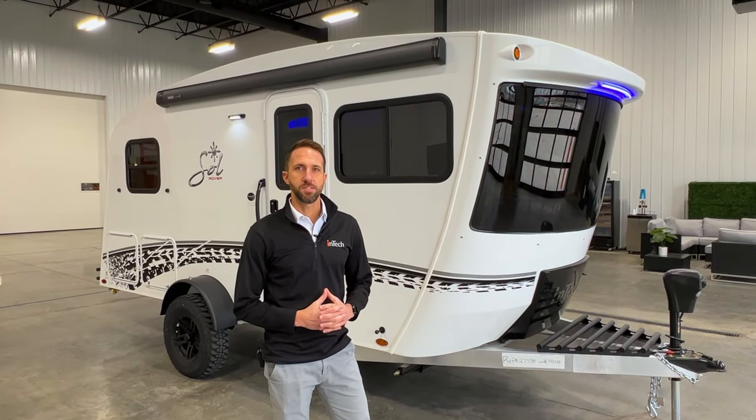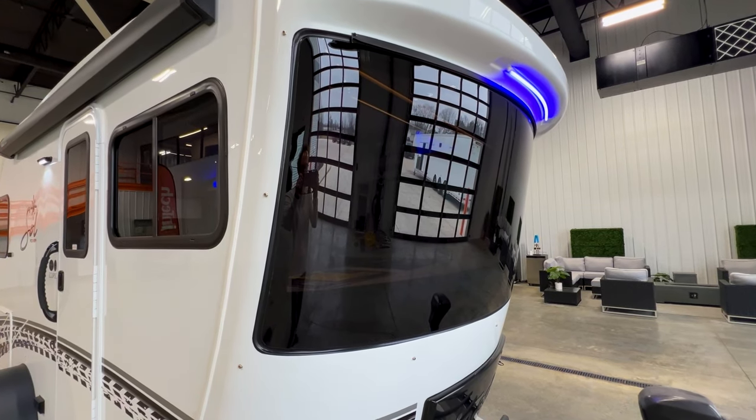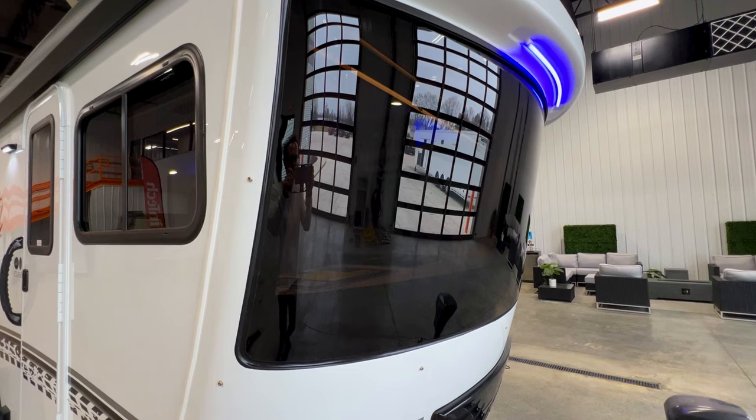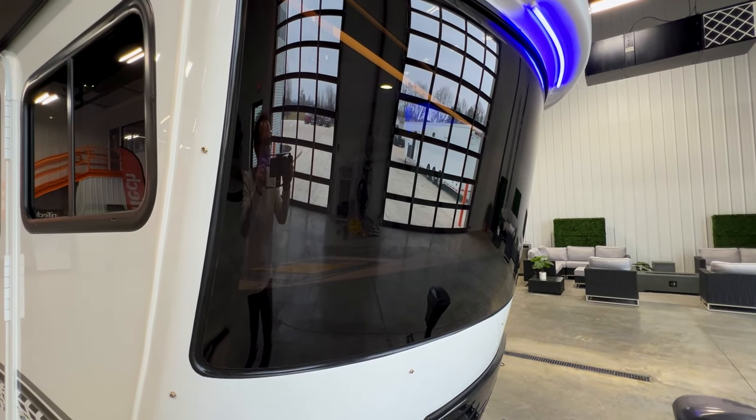Back out here on the Eclipse itself, you're going to see it features our same great tilt-forward design that you've noticed on all of our Luna, Sol, and Terra products. This gives you that beautiful front windshield and a great shape to the overall unit.